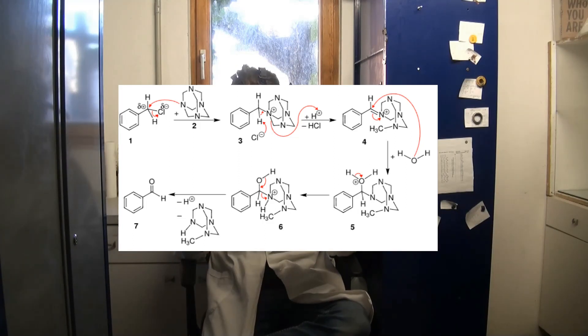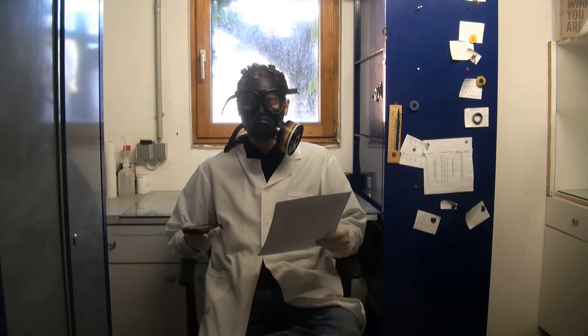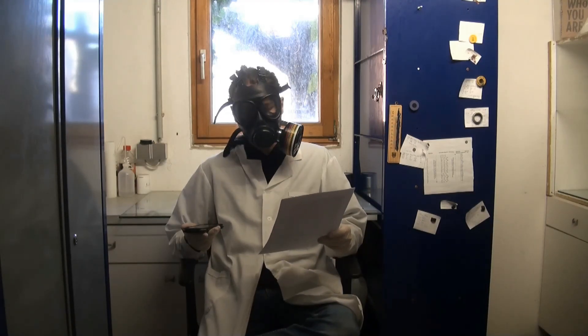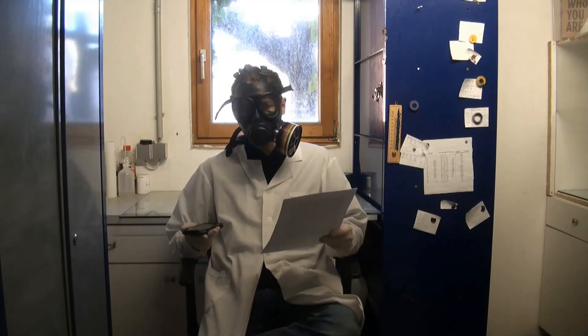This then undergoes an acid-catalyzed hydrolysis reaction to produce the aldehyde. I am using a modified synthesis from Organic Synthesis 1950, volume 30, page 67, in which they made naphthaldehyde from chloromethyl naphthalene.